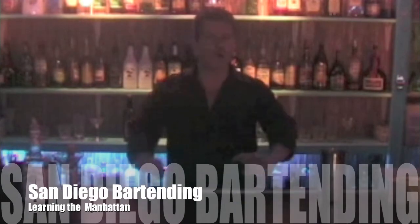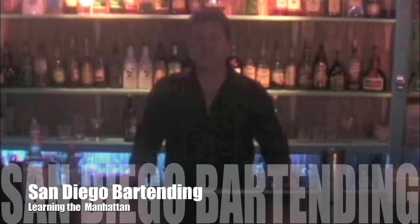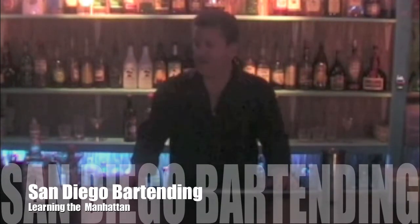Hello and welcome back to SanDiegoBartending.com. Today we're going to learn a Manhattan, which is an old classic drink using whiskey and sweet vermouth. You can use any type of whiskey — a bourbon or even a Jack Daniels — but today we're going to use a Jim Beam.